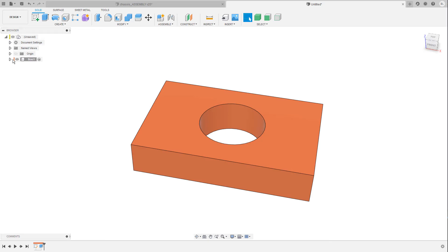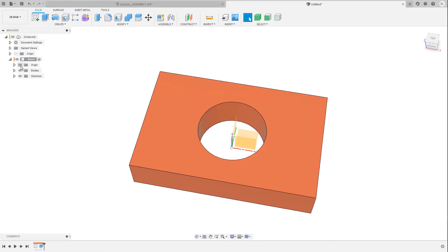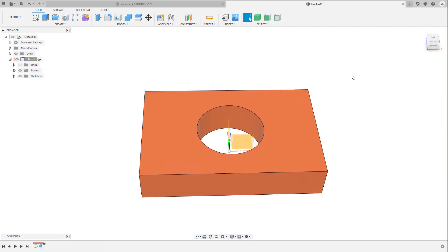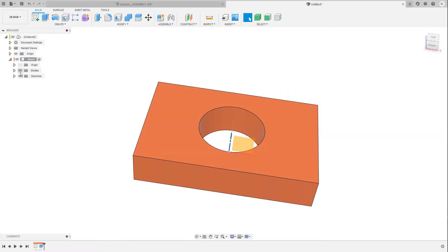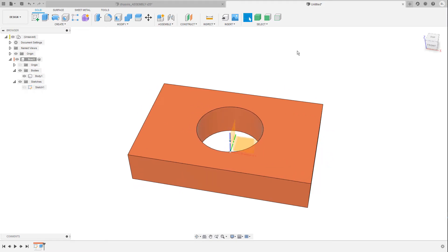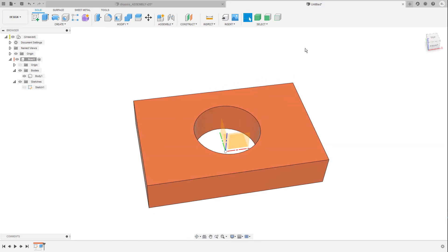When I now open the box component and show the origin, you can see that it sits perfectly in the center. The same also goes for the origin of our top level assembly, so it's also perfectly centered. In the box component I have a bodies folder and a sketches folder. In case you do not know the difference between a body and a component, I'm going to link a short video series in the upper right corner — it's always good to know about the basics before we dive deep into more complex topics in Fusion 360.